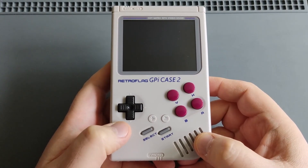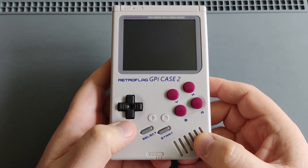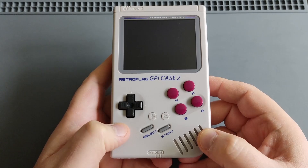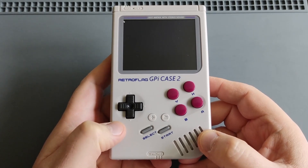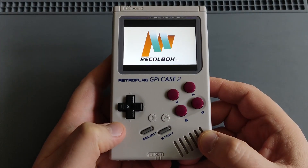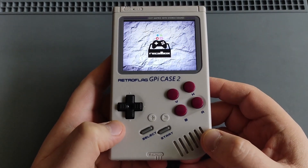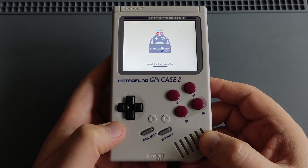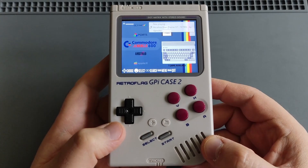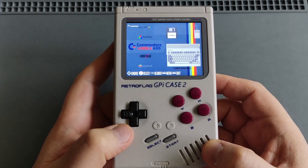The first boot might take a bit longer — don't worry, just wait for RecalBox to boot up. There we go — awesome! You can see the RecalBox logo, it's loading the systems. There we go — the operating system is now on the device.